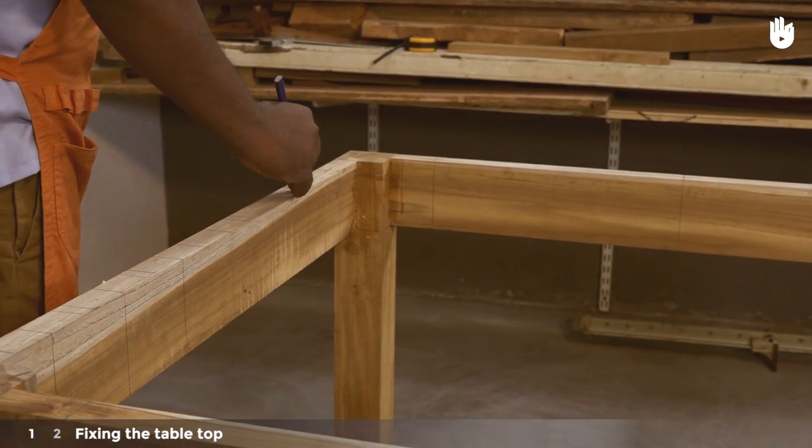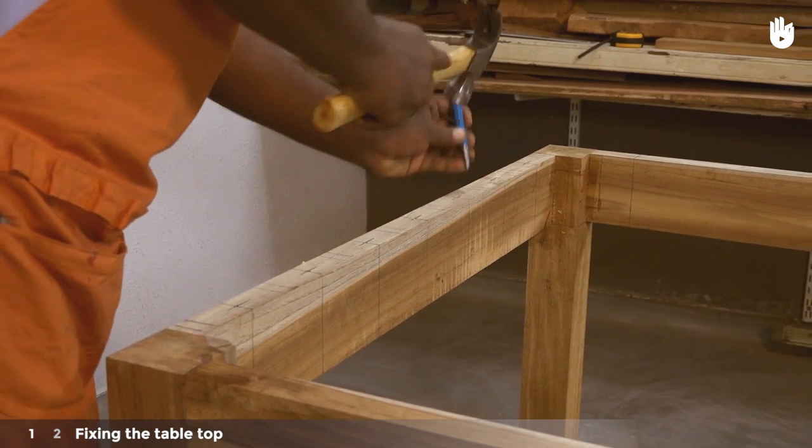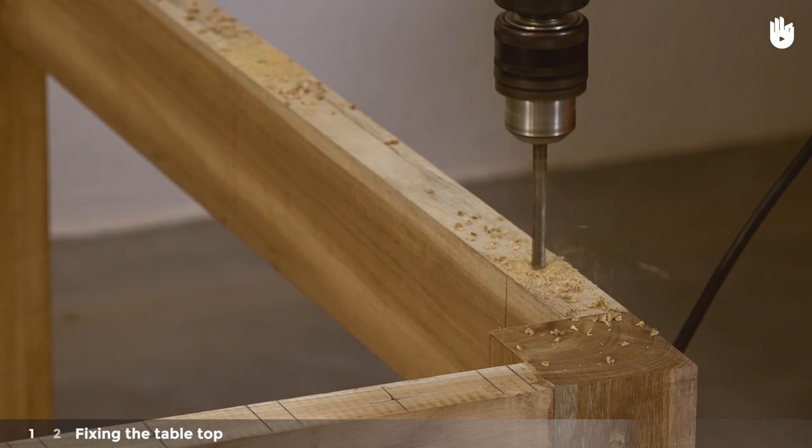Punch holes at each point, then proceed to drill into each point, making sure to hold the drill vertically.